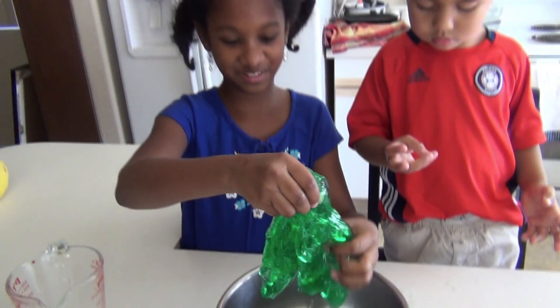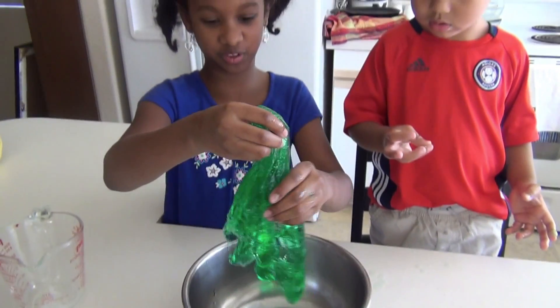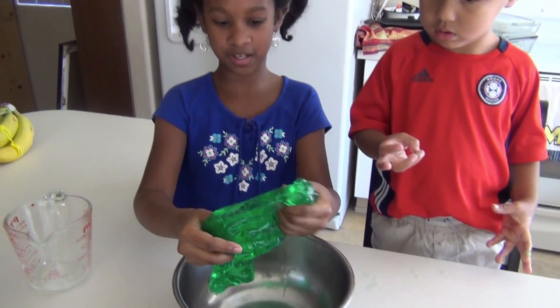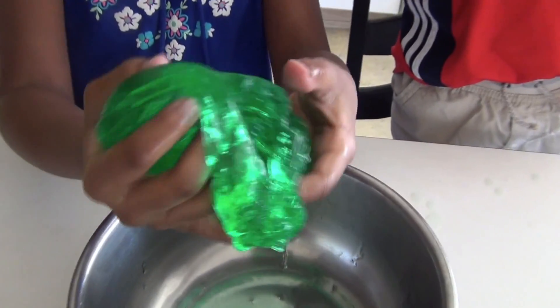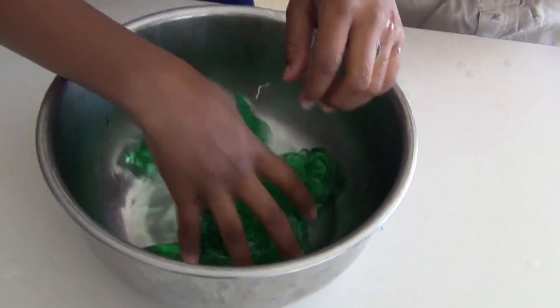And this is how you make this green slime. Like, subscribe, and comment below. Tell me how you did with your slime and tell me if it was fun, if you liked it. Thank you for watching. I'll see you next time. Bye!